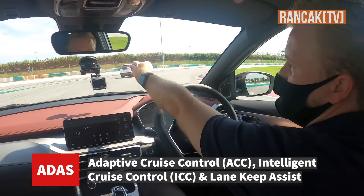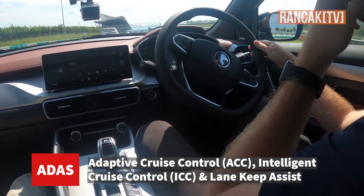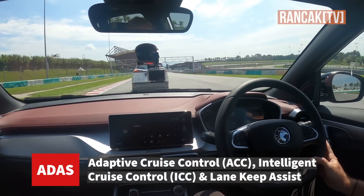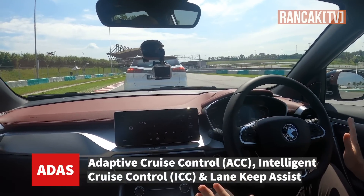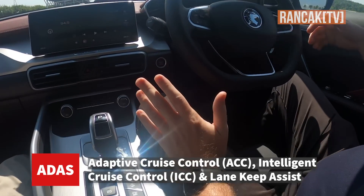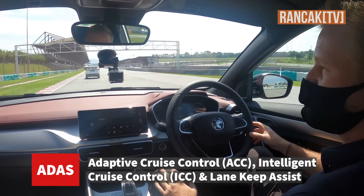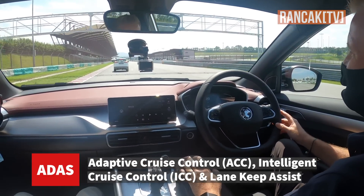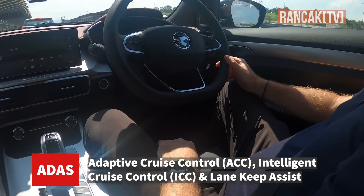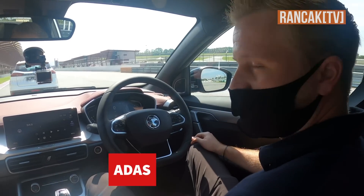Even though there is nothing ahead in the same direction, it knows that I'm going this way and there's a car there, and it will come to a complete stop. This is also improved from the X70 — the X70 will only go down to 30 and then ask you to stop, but this one stops on its own and will go on its own. So if you're in a traffic jam, this is excellent — you don't need to do anything. The car stops at a safe distance, comes to a complete stop, and we can go again.